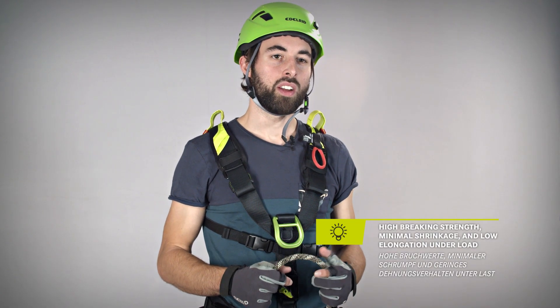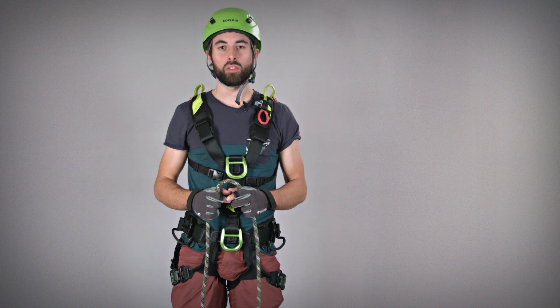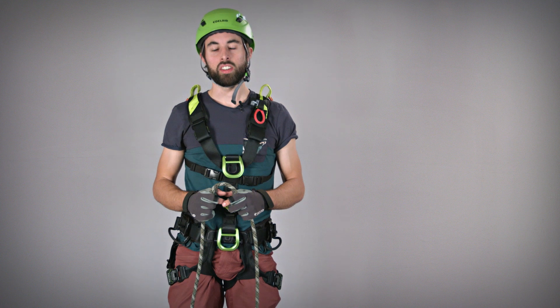The Interstatic Protect 11mm scores a minimum braking strength of 35 kN and has a sheath proportion of 44%. The static elongation of only 2% makes it very efficient when working on long ropes and when ascending in general.